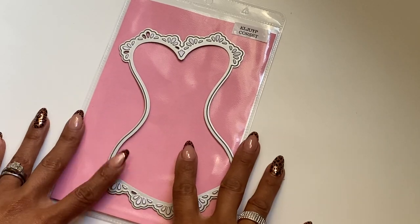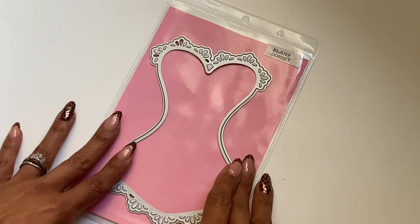Hello Crafty friends, it's Erica, Scraftiva29. Welcome back to my channel. I'm coming on today with a quick project share for you.